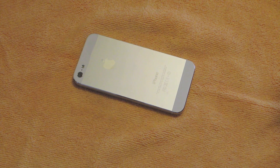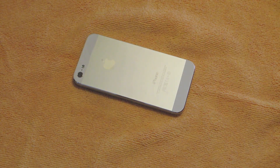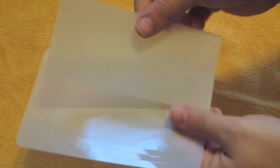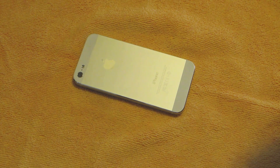Best Skins Ever includes really simple packaging — it just comes in an envelope, which really cuts down on shipping costs. Inside you get your invoice with price and address info, and then here's the skin itself. It does have front, back, and side protection.